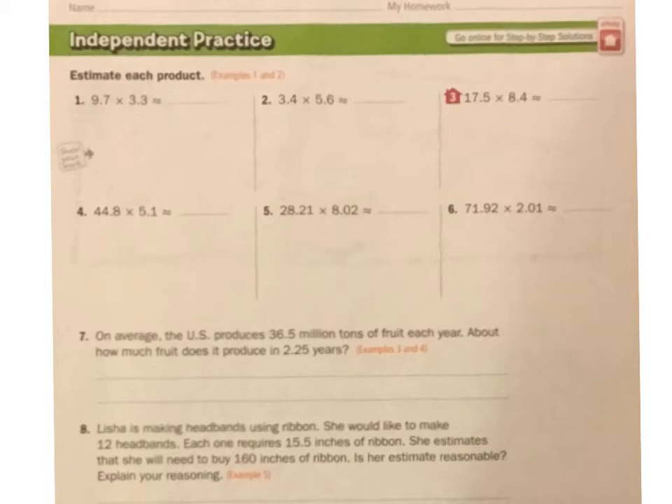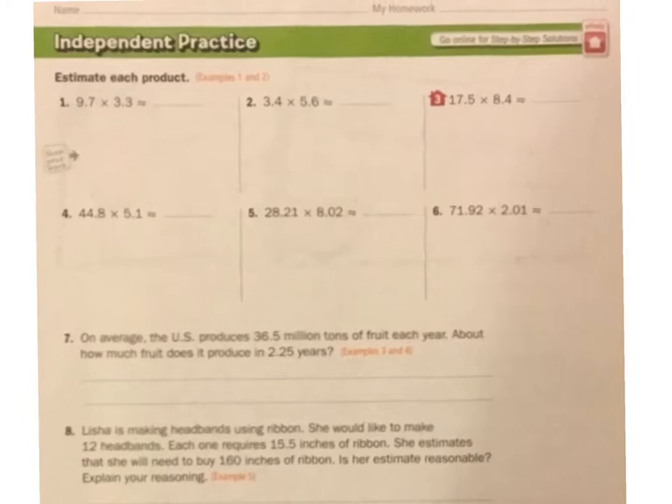We're multiplying and we need to estimate. This 9.7 is really close to 10, times 3.3, which is closer to 3. If I get some whole numbers like that — 10 times 3 — it's real easy to do in my head. A little estimate: about 30.